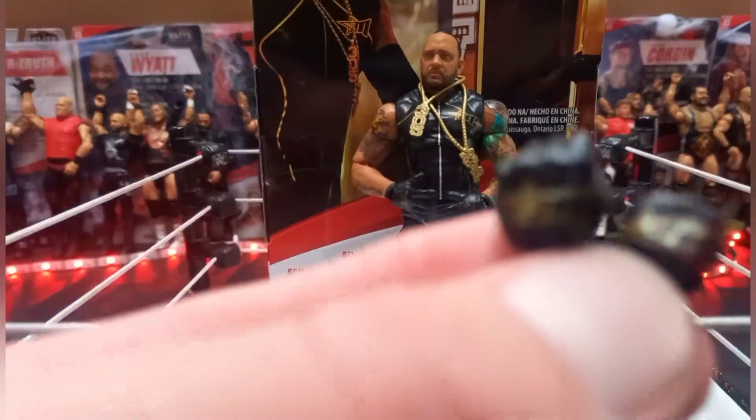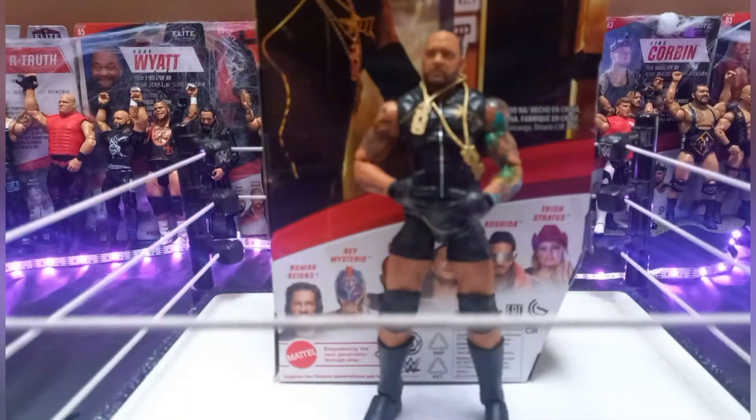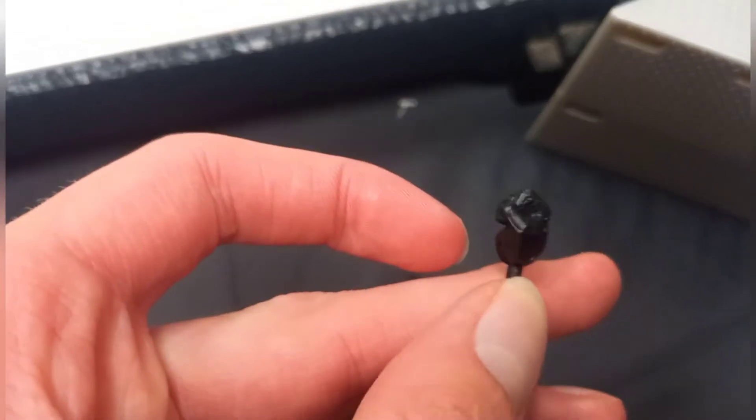Now we're going to get into the accessories first. You've got the fisted hands — they say MVP on them and have a star on them. It's a pretty cool black glove. There we go, looks all right.